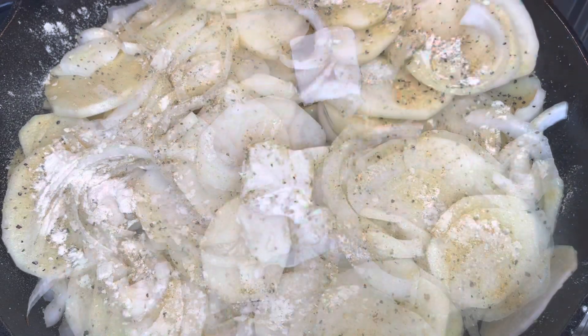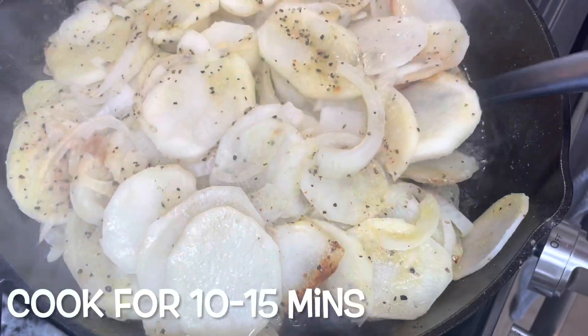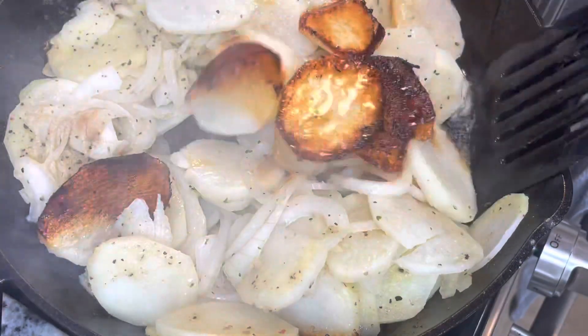After I seasoned my potatoes, I added about two tablespoons of butter on top, then put a lid on it and let it cook for about 10 minutes or so, and then you're gonna flip your potatoes over.